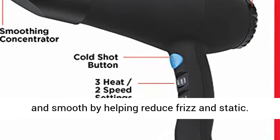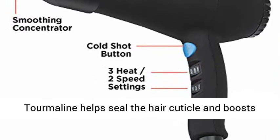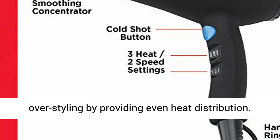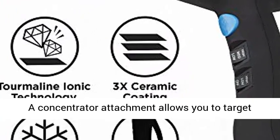Thermaline Ionic technology leaves hair looking conditioned and smooth by helping reduce frizz and static. Thermaline helps seal the hair cuticle and boosts shine, and ceramic coating helps reduce damage from over-styling by providing even heat distribution.